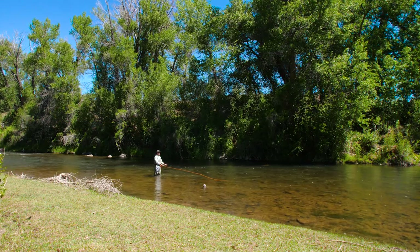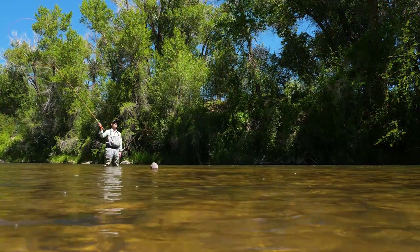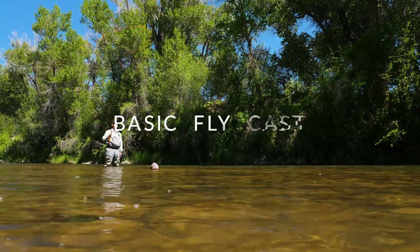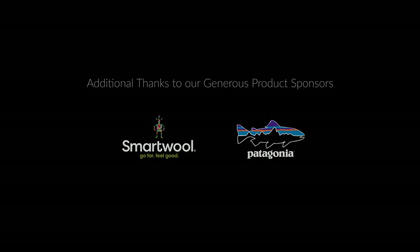And that will catch most of the fish in the river.